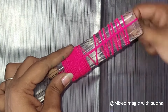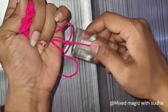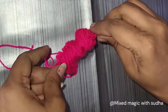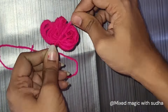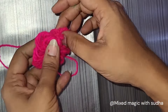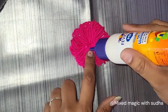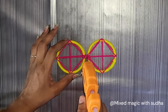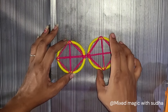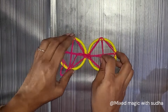If you want to visit them, you will see the details. When I wrap it with the flower, I will wrap it with the hanging. Now I will make this design and wrap it with the thread.